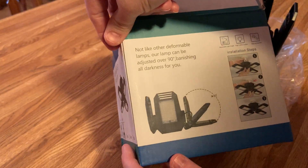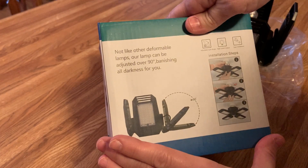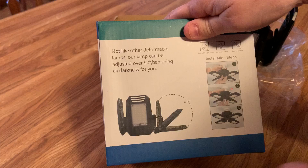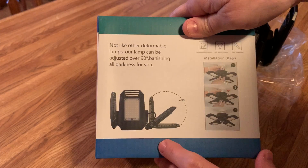Over here it says, not like other deformable lamps — our lamp could be adjusted over 90%, banishing all darkness for you. That sounds good to me because I live on a farm and it gets dark when you pull in. Ours is more of a carport instead of a garage, so there could be armadillos, possums, whatever.